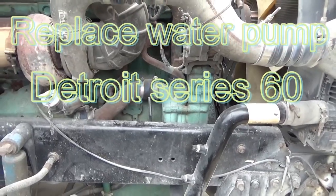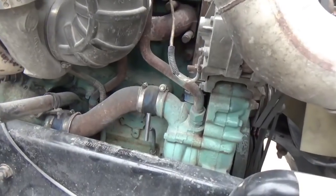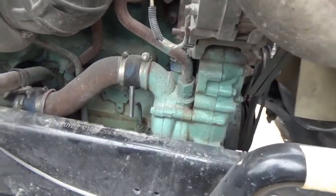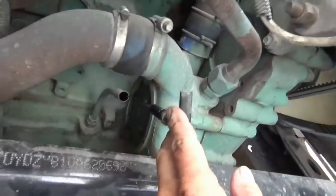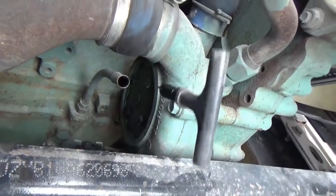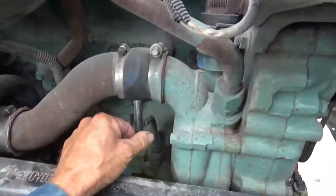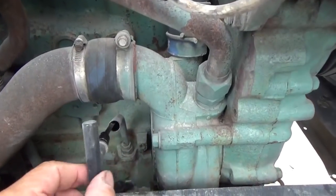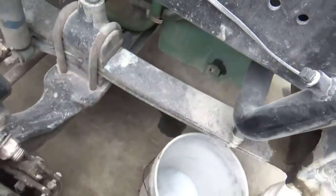Going to be changing a water pump today on this 97 Detroit 12.7 liter. Let's see where the thing is leaking - right under this oil stick here. It doesn't always leak there, that comes and goes, but it is leaking there a little bit right now. Seems to be worse when it's parked. I may have to take that oil stick off - I don't know how far in this pump goes. Never changed one before.